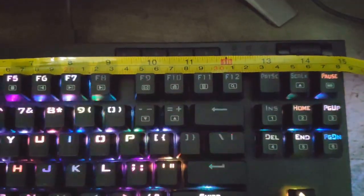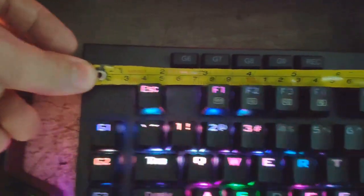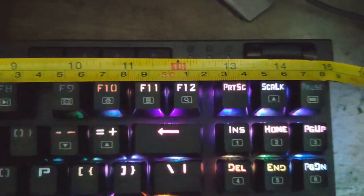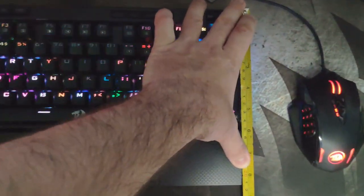The keyboard measures a little bit over 15 inches wide, if you're wondering how it'll fit on your desk. From top to bottom it's about eight and a half inches — that's with the wrist rest. Without the wrist rest it's less, as you can see on the measurement.